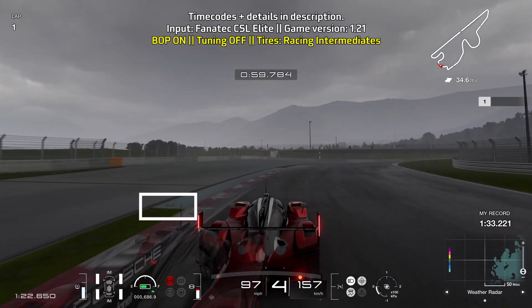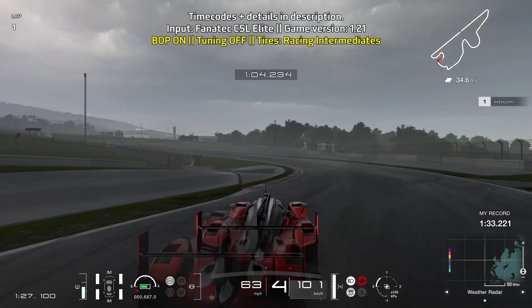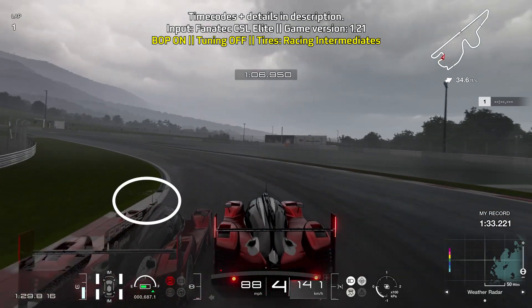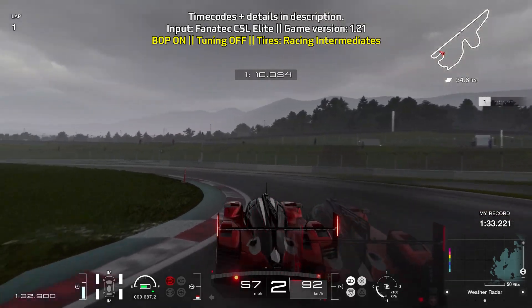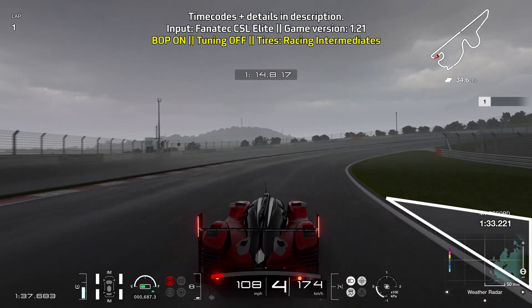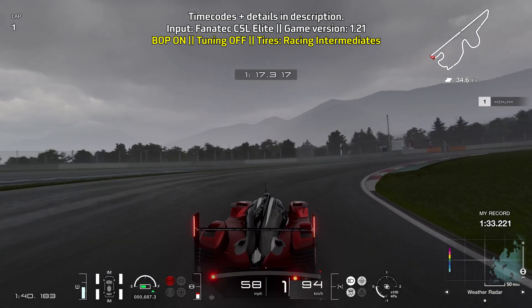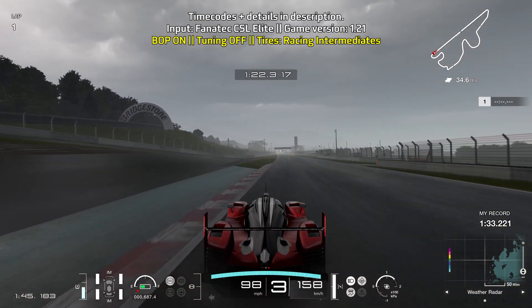Then start slowing down when you reach the turf on the left — around 50% braking power, just letting the car coast through this turn, being really careful on the throttle and aware of the hybrid power this car has. Then brake when the curb on the left ends — lots of trail braking, trying to be really careful through here. Careful on the throttle, then look for the patch on the right — that's where you want to start braking again. Lots of trail braking, get the car straightened up, then fully accelerate out on 3rd gear.